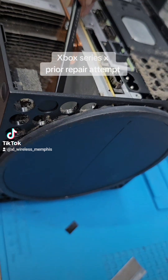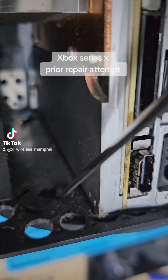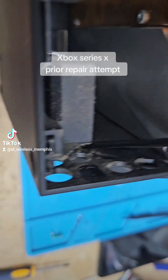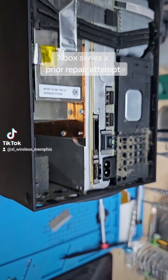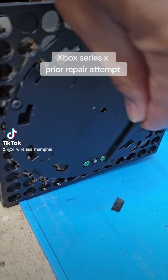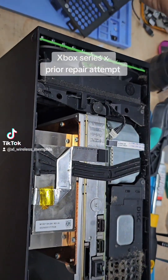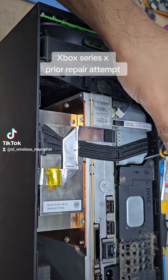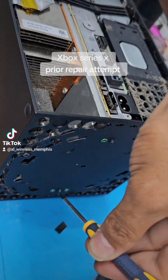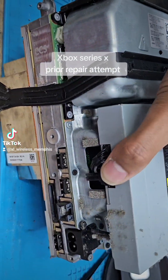Then remove the screws here and remove this little stand. There's a little hook — see that little hook in there? You pull out on it and you twist. After you remove the stand, you got three green screws and one black one. Don't remove the other black one. Remove the three green ones and that screw, then pull the system.